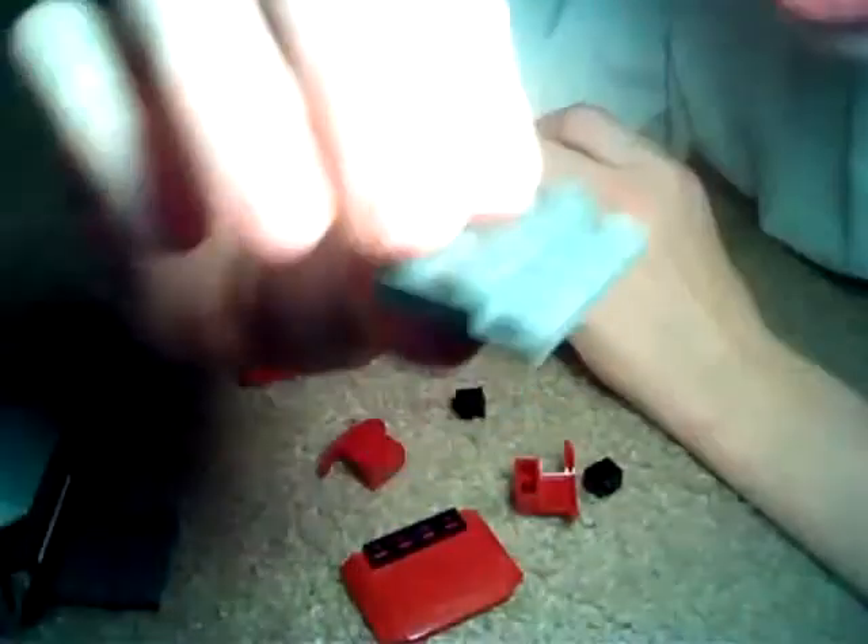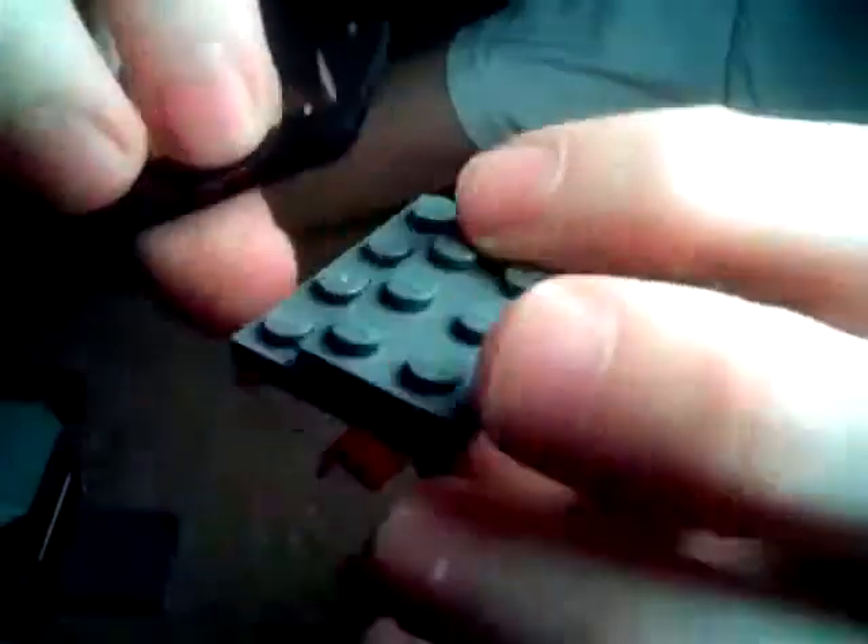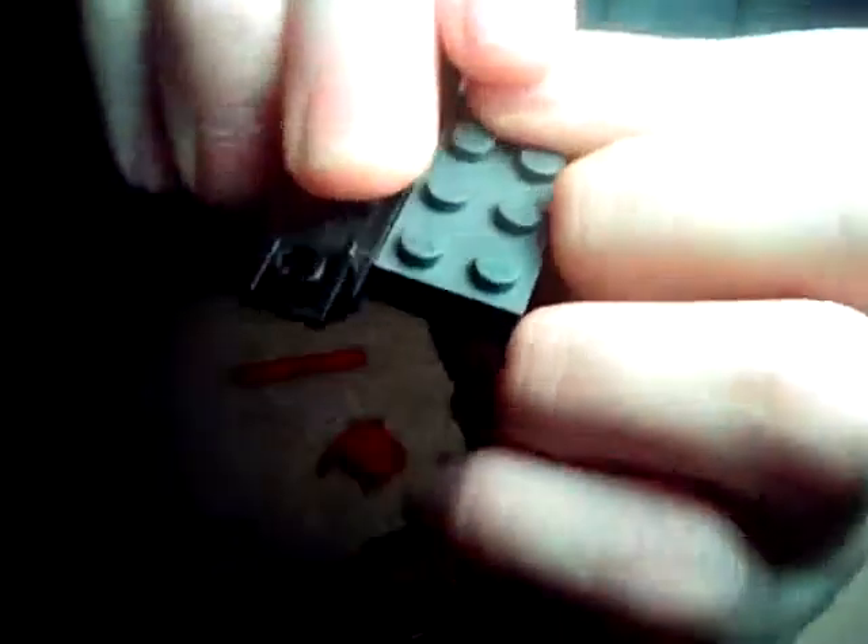And you'll need this. You'll take this and put it on the bottom of one. And you'll take this one and put it right there. Alright. Then you'll need one of these and you'll put it right here, just like that.